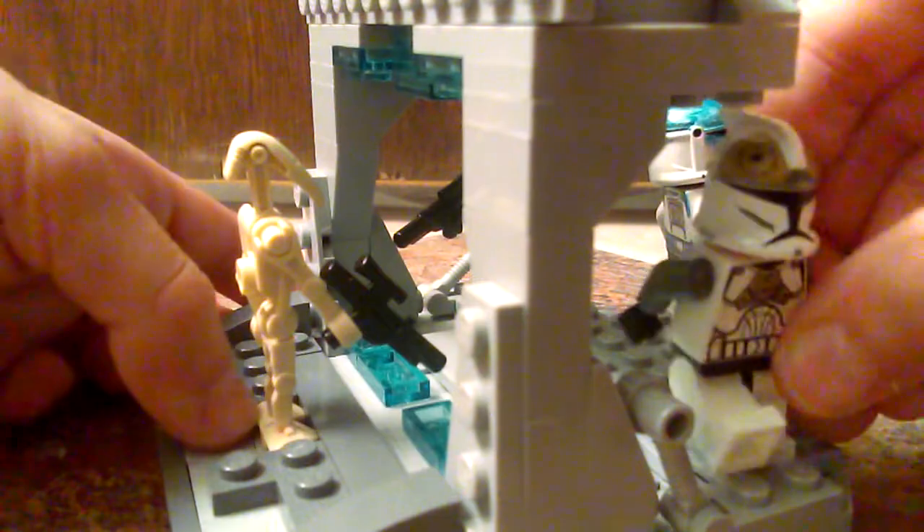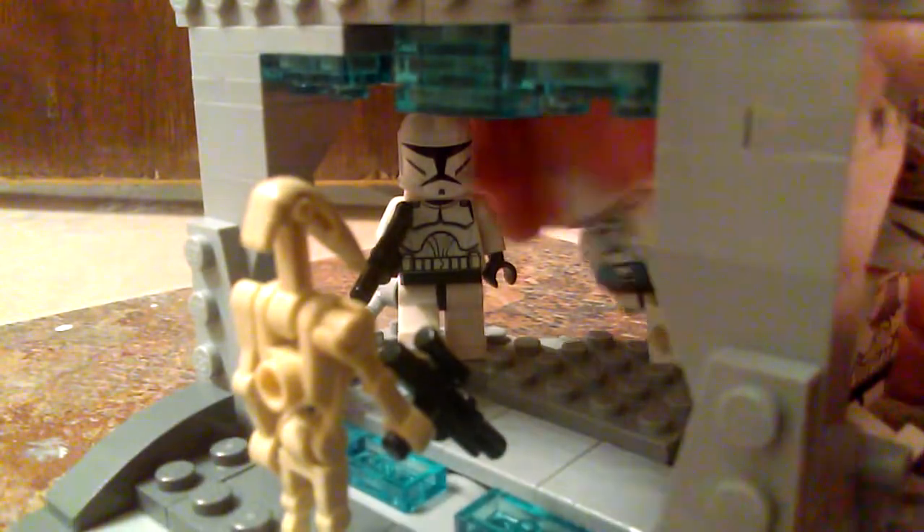The basic thing is they're just evacuating, like how Obi-Wan said to do.